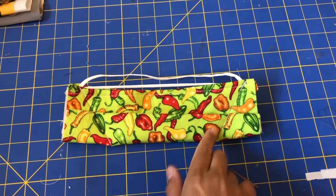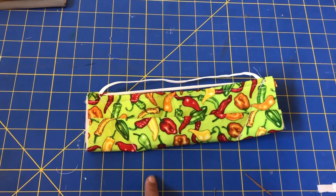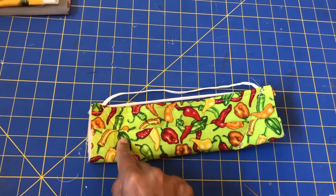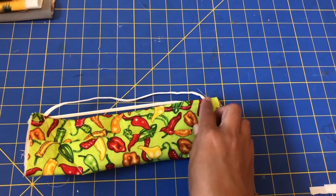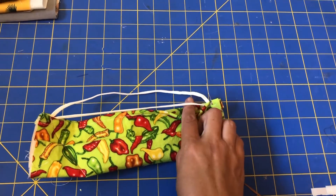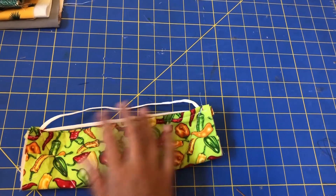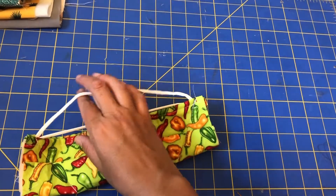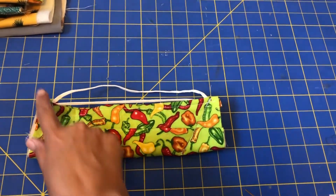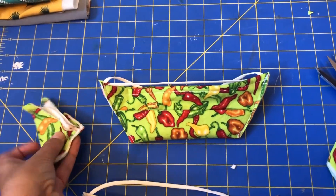I sewed along those diagonals I drew earlier. A tip: it's easier to sew from here to there so you don't get your foot caught up on the pleats. Make sure you backstitch a few times to hold the elastic in place. You can see that the eight-inch elastic is a little bit tight across here and the ten-inch one is looser. Then I'm just gonna cut along these sides and trim off the extra on each side.